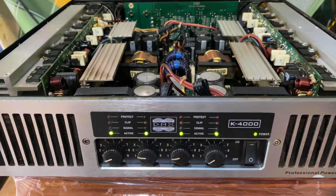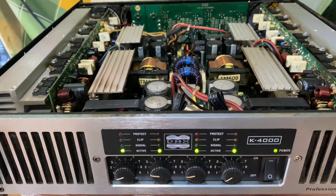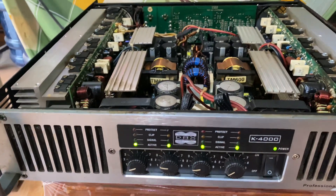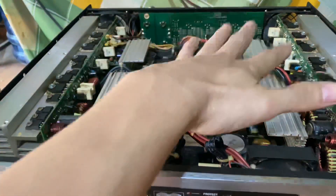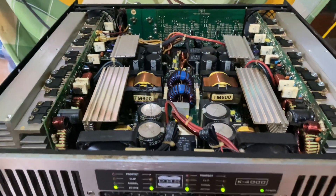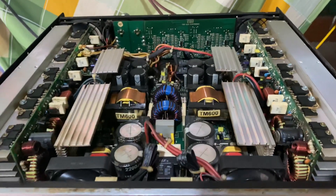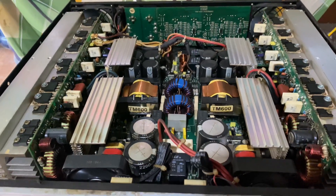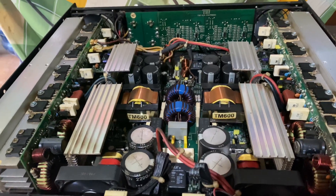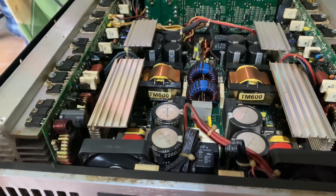Mẫu đẩy này thì một kênh của nó sẽ cho ra là 800W một kênh. Mẫu đẩy chạy nguồn sung này có đặc điểm là nó sẽ nhẹ hơn mẫu đẩy chạy nguồn xuyến. Nguồn xuyến thì là cục nguồn to. Mẫu đẩy nguồn sung chạy mạch cửa lát TD, và đặc điểm của mạch cửa lát TD này là có 2 cuộn chậm sung, 2 cuộn biến áp.